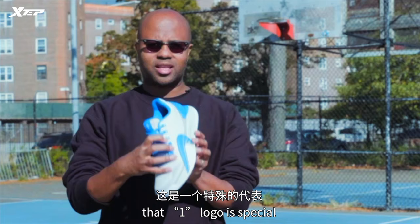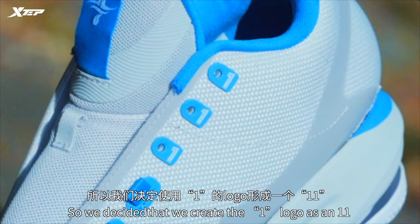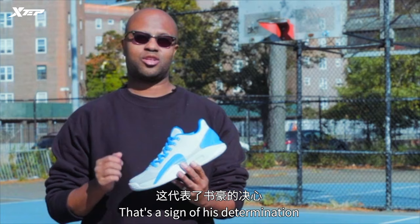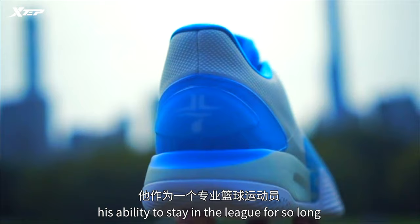You see this one logo — that one logo is special. This is his first signature shoe in his 11th year. That was a big deal to Jeremy. So we decided to create the one logo as an 11, because very few players get their signature shoe in their 11th year. That's a sign of his determination, his focus, his drive, his ability to stay in the league for so long as a professional basketball player.